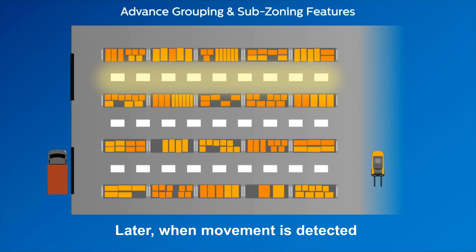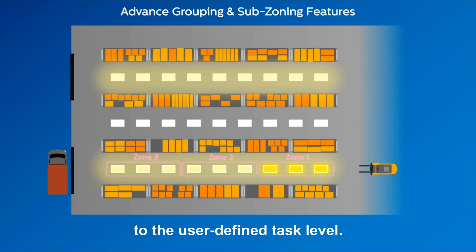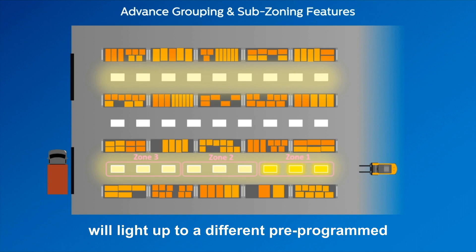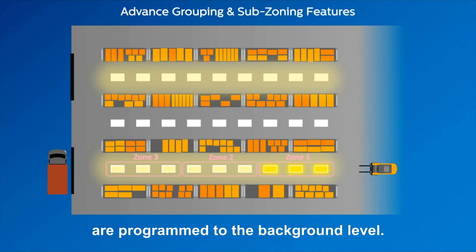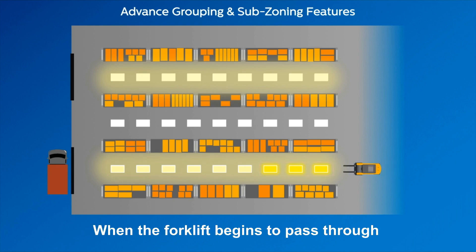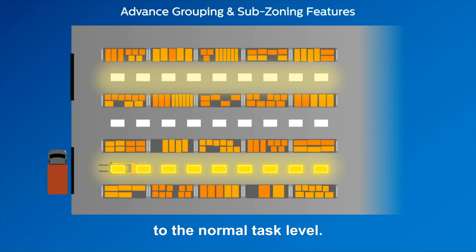Later, when movement is detected by the EasySense SNH200 in Zone 1, all fixtures within this zone will light up to the user-defined task level. Simultaneously, fixtures in Zones 2 and 3 will light up to a different pre-programmed light level. In this example, Zones 2 and 3 are programmed to the background level. When the forklift begins to pass through Zones 2 and 3, all the fixtures will light up to the normal task level.